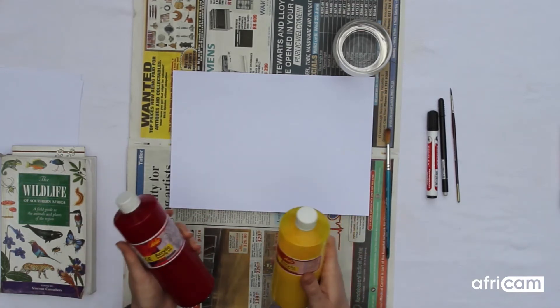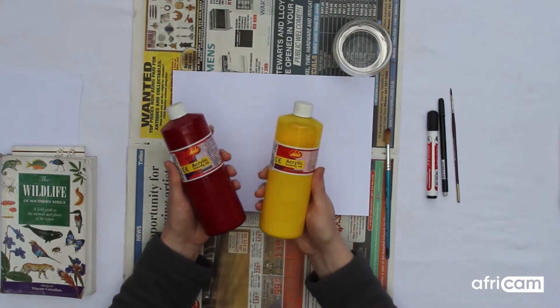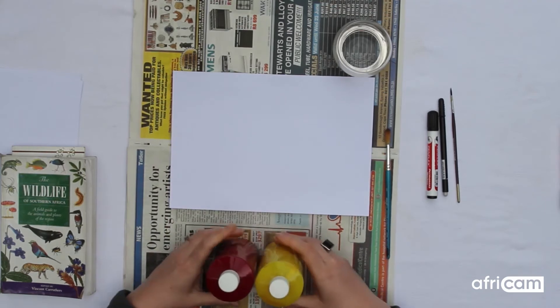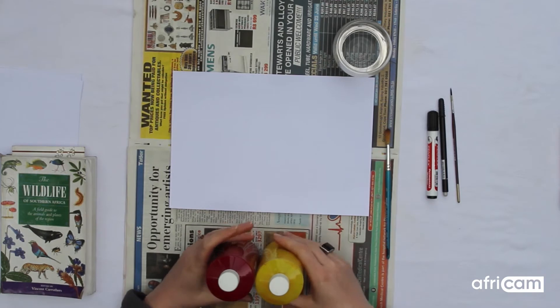These are particularly messy and if they get onto clothes they will not come out. So if you are using messy materials always prepare your area, perhaps with a piece of newspaper, and do it outside if you can.